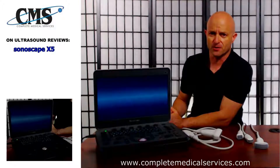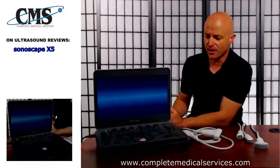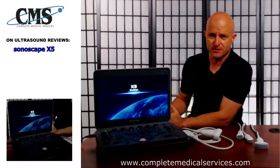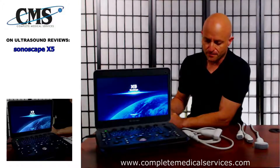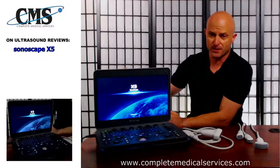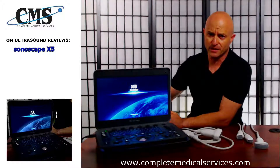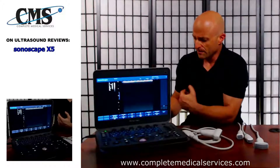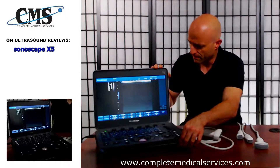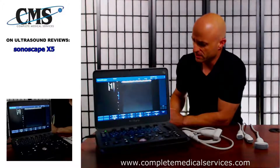Another part of this ultrasound that I think is really impressive is the boot-up time. Typically, in order to get a fast boot-up time, you're going to need to use a solid-state hard drive. Sonoscape has been able to speed up the boot-up time using a standard hard drive, although they do offer the solid-state drive as an add-on option. The benefit of a solid-state drive is typically boot-up time, but also durability and consistency of maintaining the data.